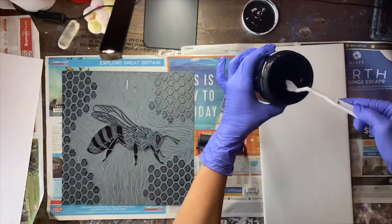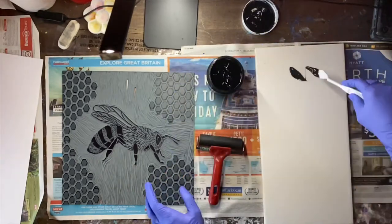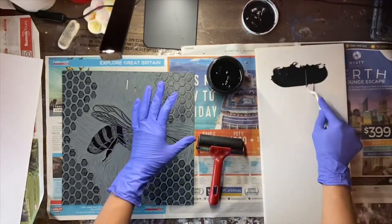Start off with a nice amount of ink. I like to warm it up a little and just spread it out.